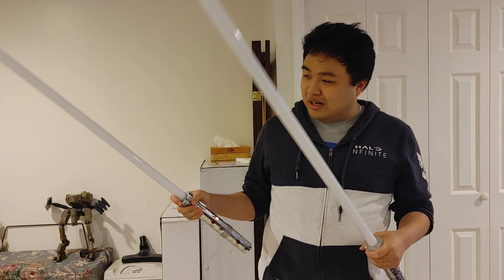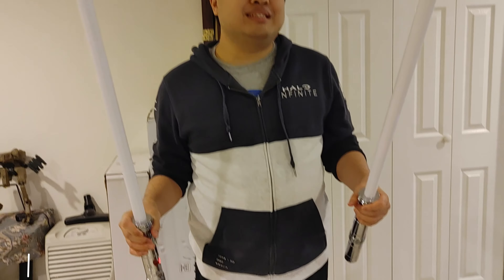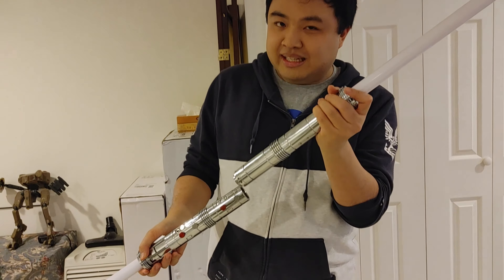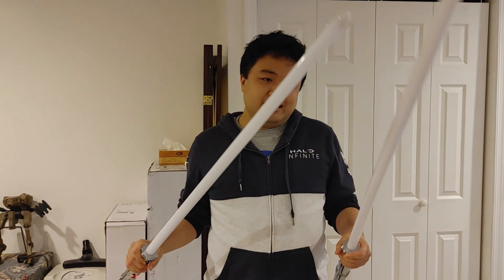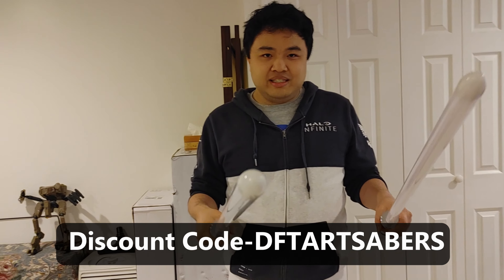In conclusion, these lightsabers are pretty awesome. Art Saber has done a really great job — the quality is so good and realistic, there are so many effects, and they're really fun to use. They have a huge variety of lightsabers; you don't have to get a double one like I did. All their products are really great, and if you want to try one out, use the link in my description below and use my discount code to get a discount.